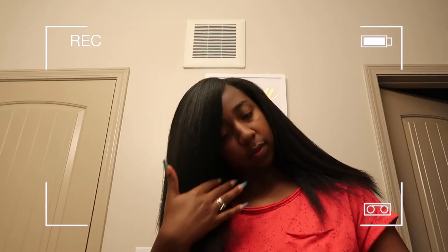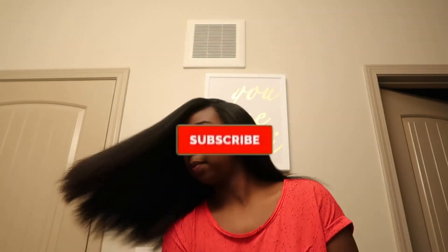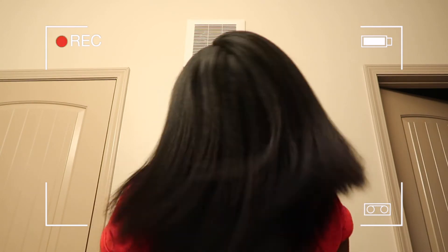And we are done! I think she came out pretty good for what I was dealing with — she looks real good. Be sure to like, comment, and subscribe. I hope you guys enjoyed, and be sure to always be ready. Bye!